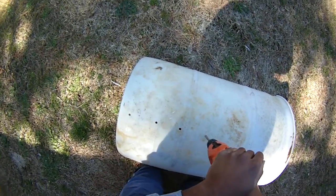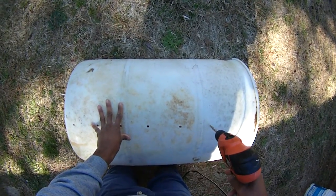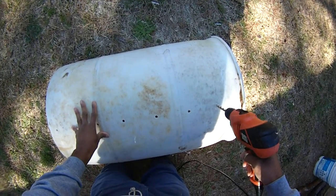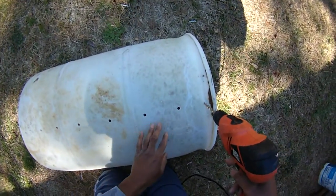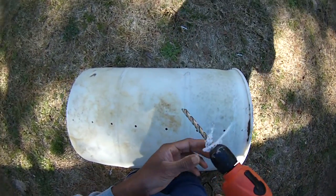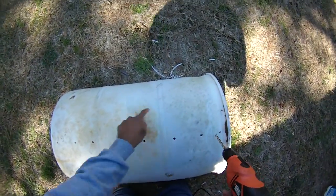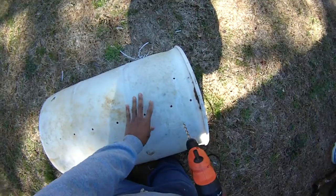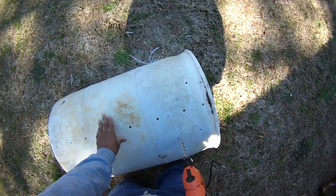It doesn't have to be a regular perfect pattern or anything. One more right here. It's a little bit thicker right there, and then we're going to come back and drill some more here — let's say about like so, kind of in between, so you can see.